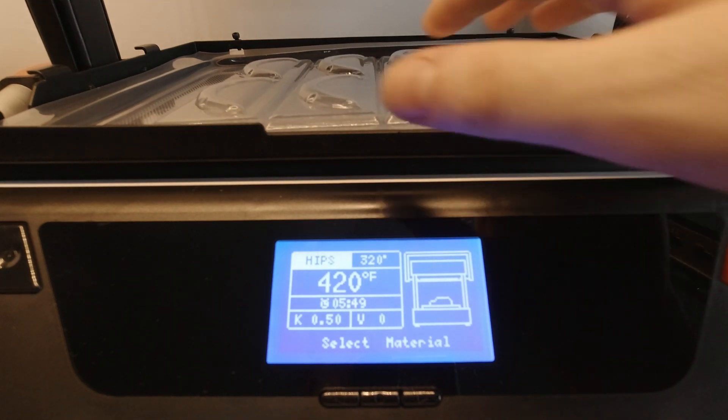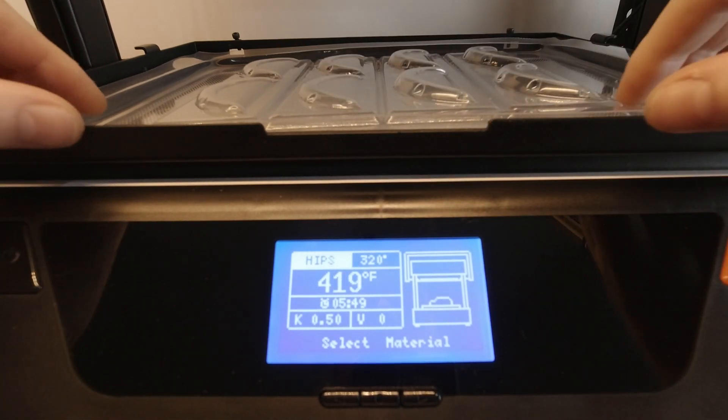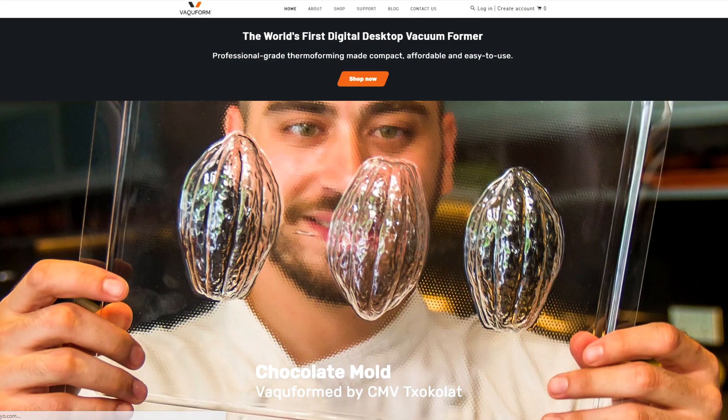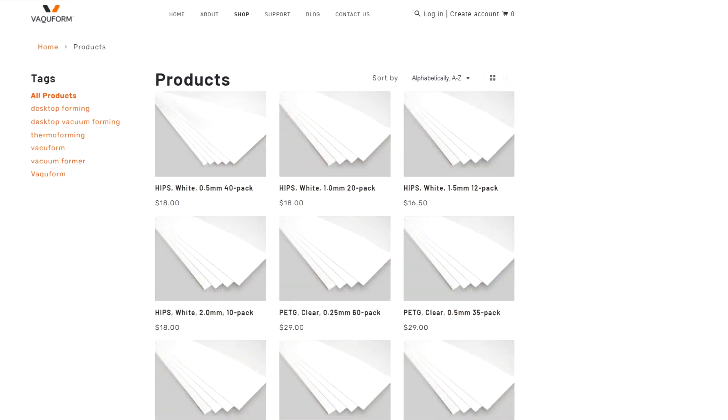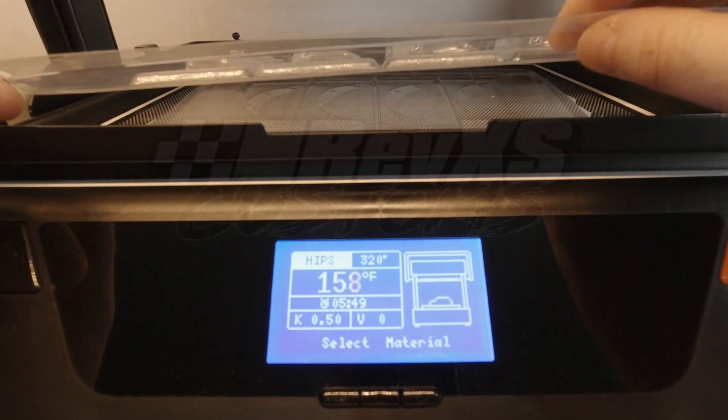It's so much easier — you dial in the thickness and temperature you want and it sorts the rest out. It's well worth getting if you're interested in making your own parts. It doesn't have to be RC parts — it could be chocolate moulds, it could be anything you want. Head over to the Vacuform site for the machines and their pre-cut sheets, which makes life a lot easier. Check it out — until the next video, have a good one!